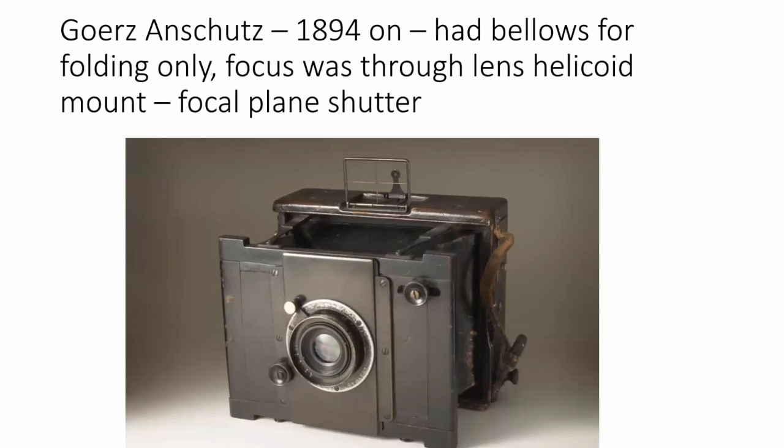We're getting closer to the time of the Leica here. We're talking about a German camera — the Gurs Anschutz, sometimes known as the Ango, which was available from 1894 onwards. It had a bellows, but the bellows were for folding. The focus was actually through a helicoid on the lens at the front. The shutter was on the focal plane, which was a feature of the Leica, and this freed up the front of the camera. With this camera, you could interchange the lenses and also tilt and shift.